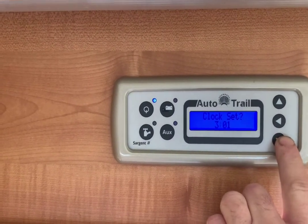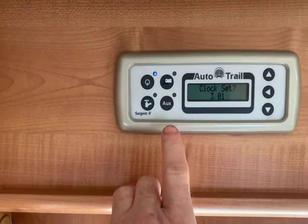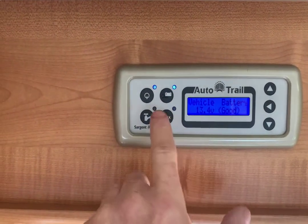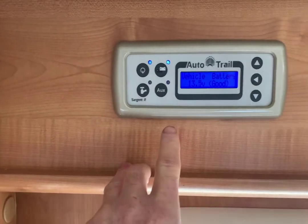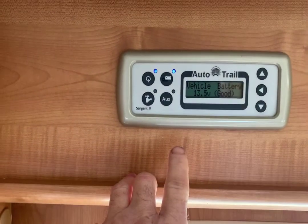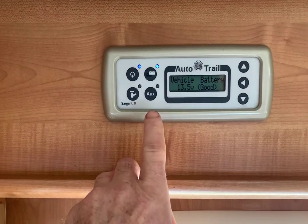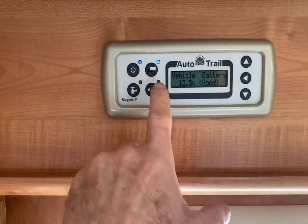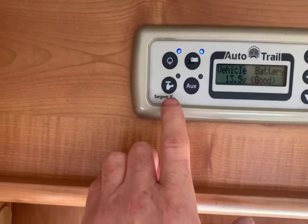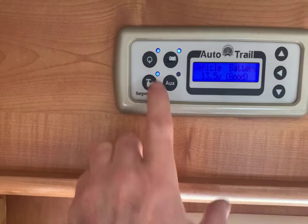To use anything within the motorhome, this control panel has to be turned on. You've got several other buttons here. The battery symbol — if you turn that on, it uses 12 volts from the vehicle battery. Not a good idea unless it's an emergency, as it's liable to run your vehicle battery flat. But if you want to charge the vehicle battery when plugged in, select that switch. The little tap symbol is for the pump — when you use anything to do with the water system, that must be turned on.